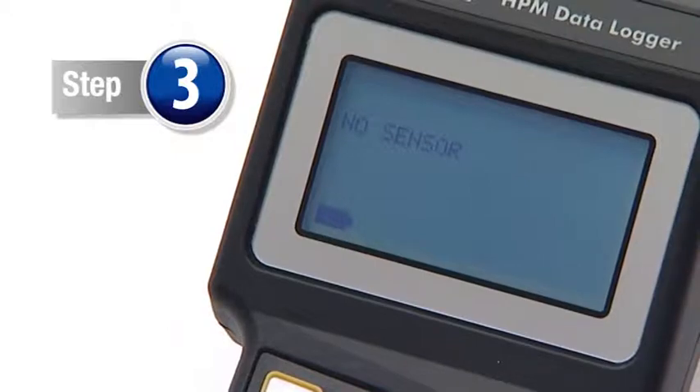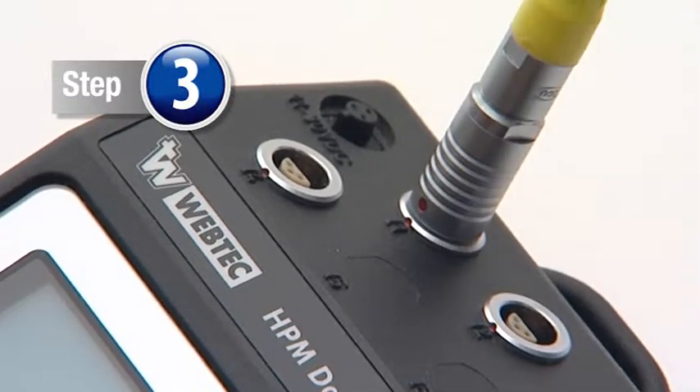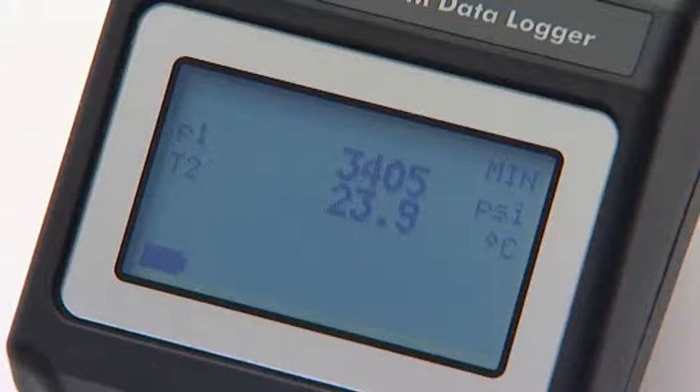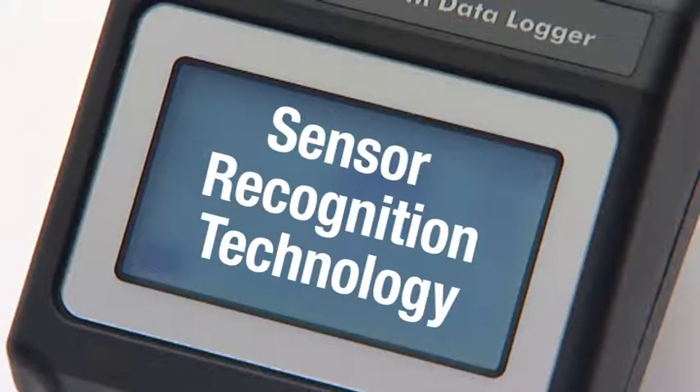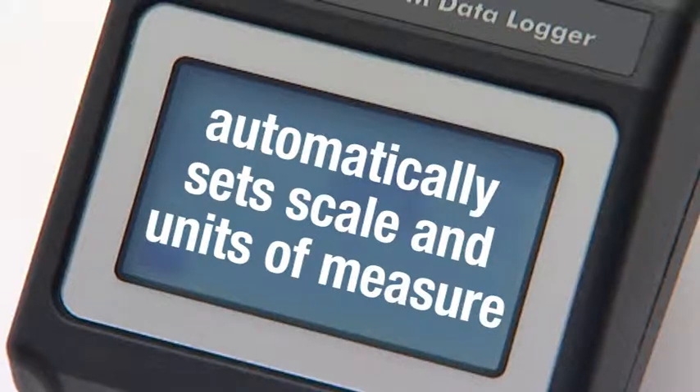Step 3. Then connect the cable to any of the available ports on the handset. The built-in sensor recognition technology means the HPM unit then recognizes the type of sensor and automatically sets the scale and units of measure.